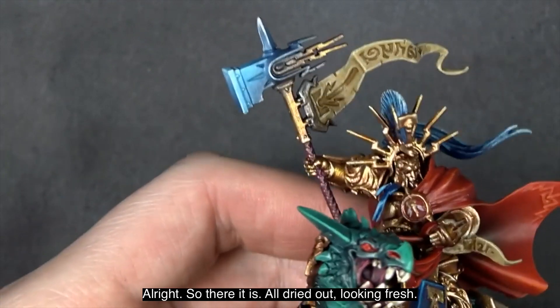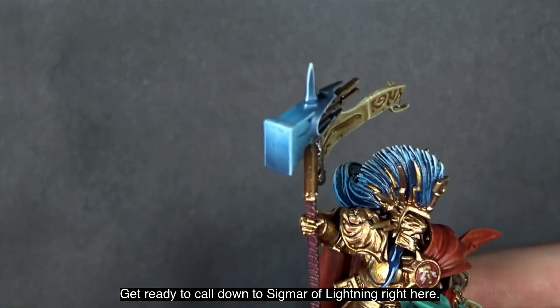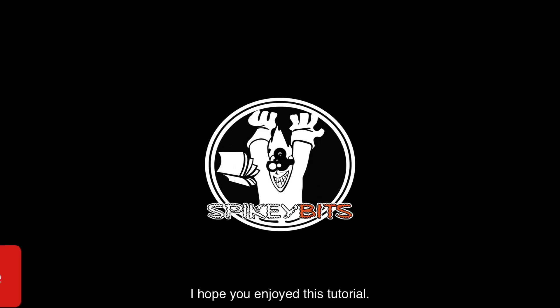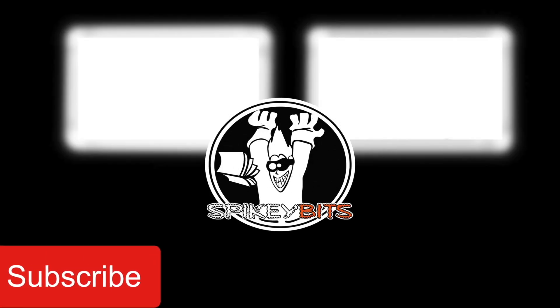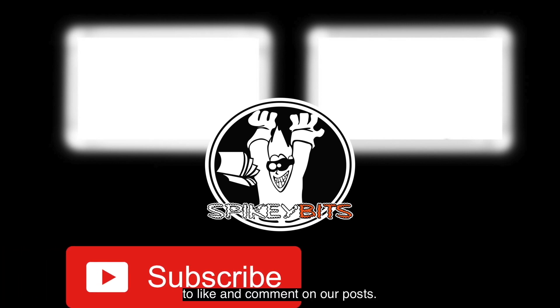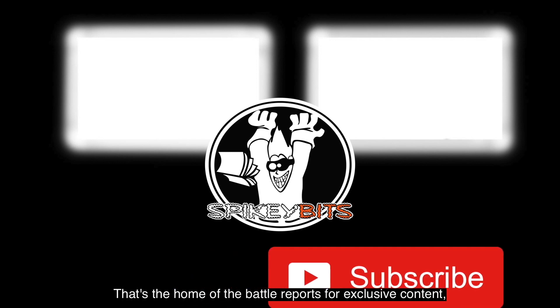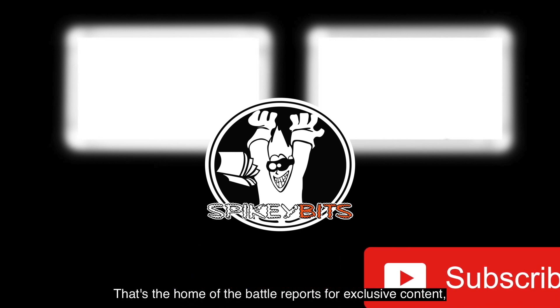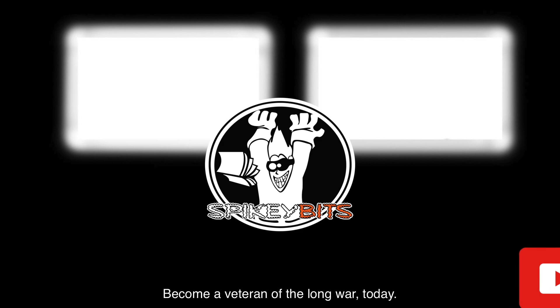There it is, all dried out and looking fresh — ready to call down the Sigmar Lightning. I hope you enjoyed this tutorial. Make sure you subscribe to our channel and turn on notifications to be the first to like and comment on our posts. Head over to longwar.net — the home of battle reports — for exclusive content, early access videos, and more. Become a veteran of the Long War today.